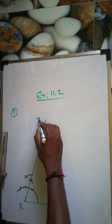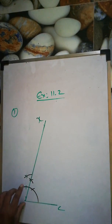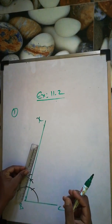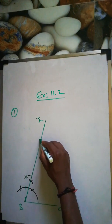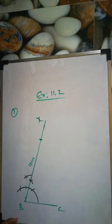This point is marked as X. Now we take 13 cm. You can use your compass or scale to take 13 cm and cut it. Just mark it 13 cm here along the ray.